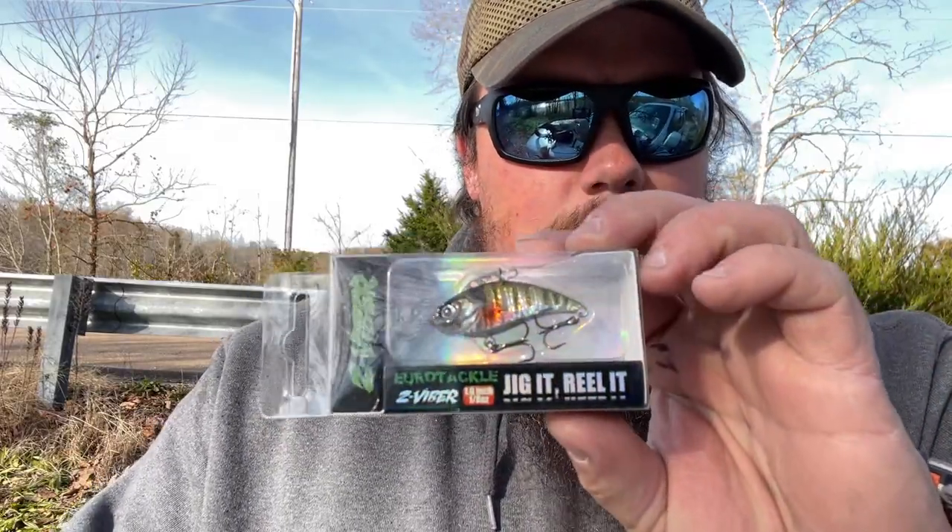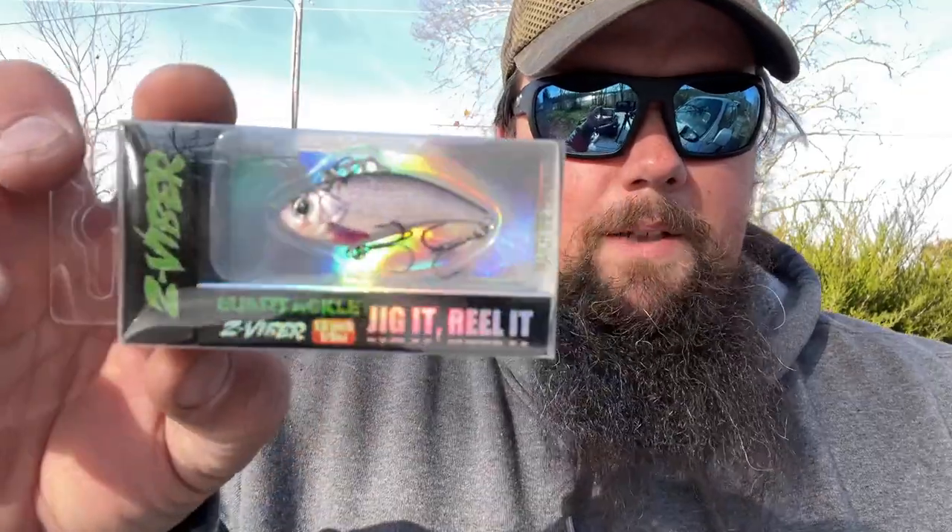Quick recap: Z Vibe 1/8-ounce baby bluegill, 1/8-ounce baitfish, 1/8-ounce sunfish, thread-fin shad 1/8-ounce, and the big normal-size 3/8-ounce in yellow perch. Anyway, I just wanted to do an unboxing and show you some micro or BFS baits. You don't have to be into BFS fishing to use these, but that's what they're really geared toward. If you liked the video, thanks for watching — like, share, comment, subscribe, and I'll see you in the next one.